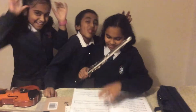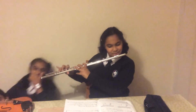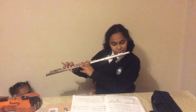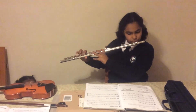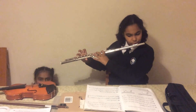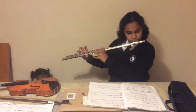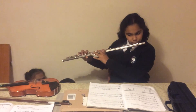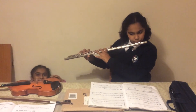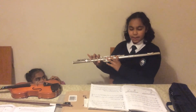Now I will play Pachikiwa player 1. Now I will play player 2.